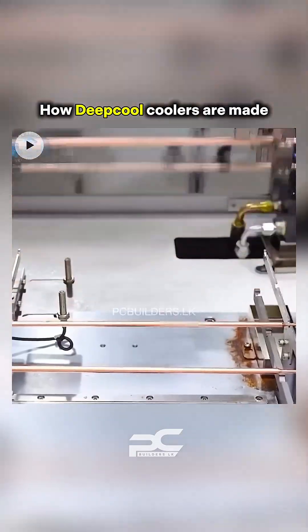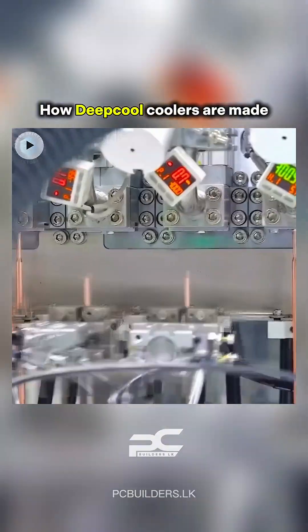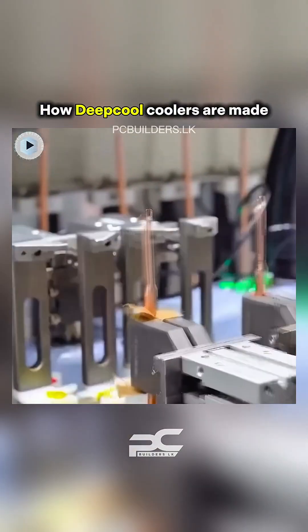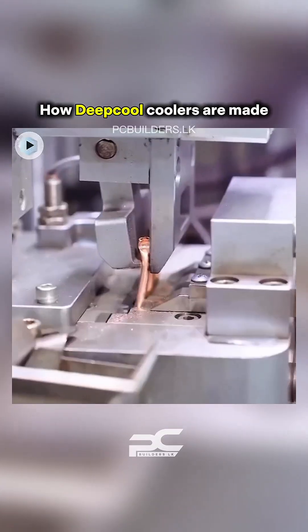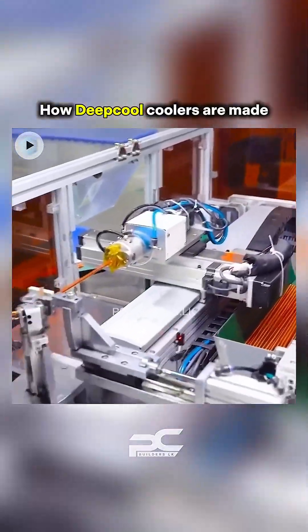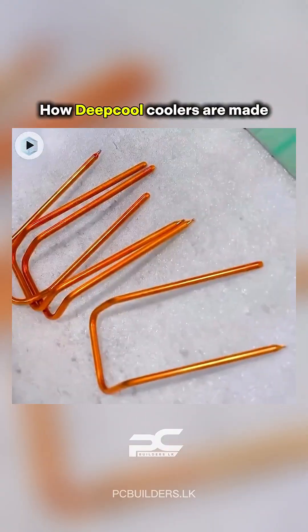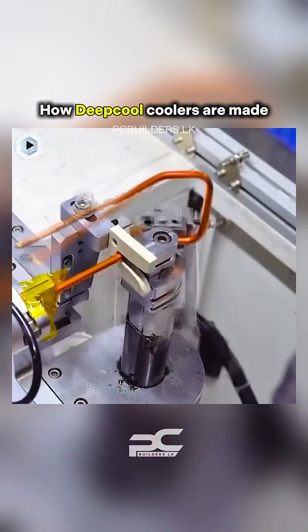The cooler's base plate, often made from copper or nickel-plated copper, is CNC machined for a mirror-flat contact surface. The base ensures maximum CPU heat transfer to the heat pipes. After machining, the base is polished, inspected, and cleaned in ultrasonic baths.